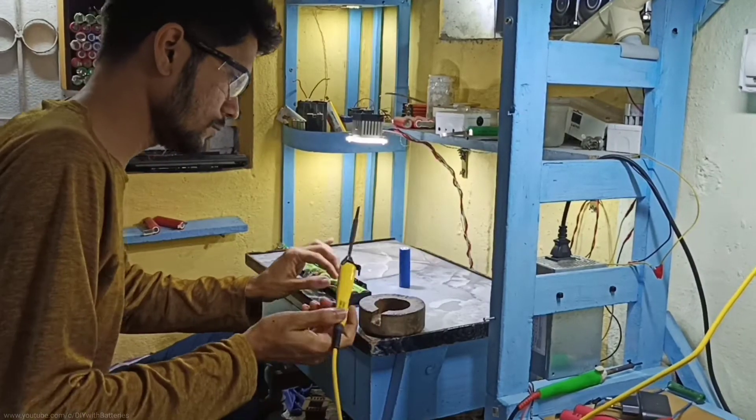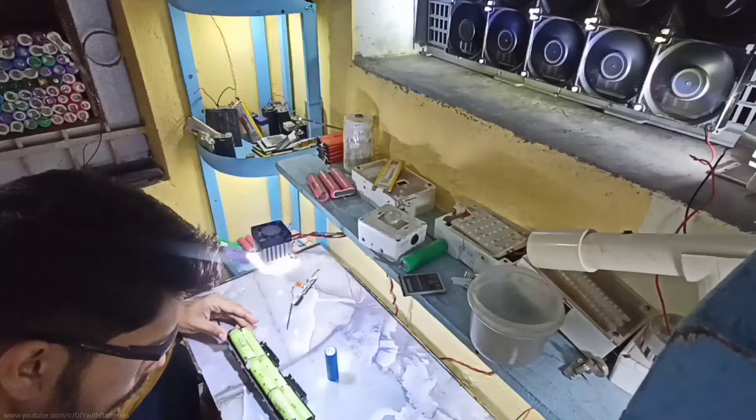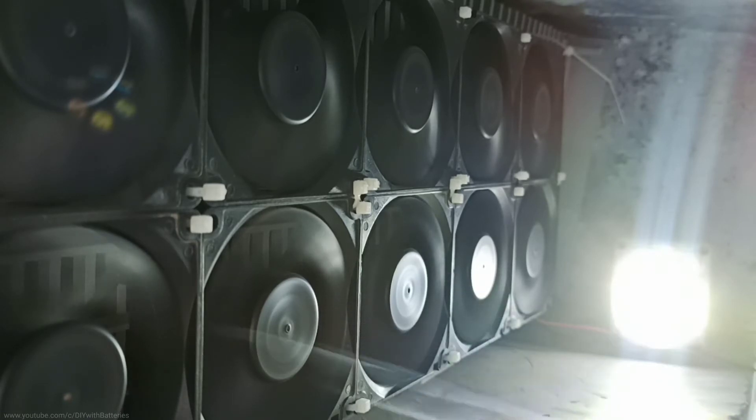After wiring everything, I made a little bit of smoke by soldering some laptop batteries to see how exactly it exhausts the smoke. When the smoke comes out, it is slowly absorbed by those PC fans and exhausted through the ventilation. And here is the smoke clip from the other side of the ventilation.